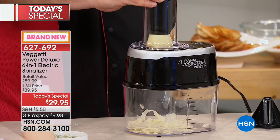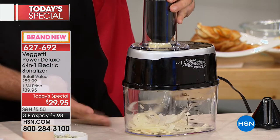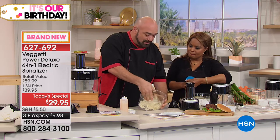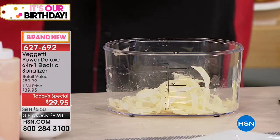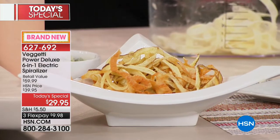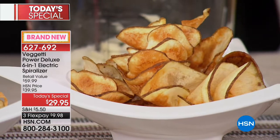How much is this stuff costing you at restaurants? You're doing all of this at home. Remember all the different blades come with it. If you order this off TV it comes with three blades, from the store maybe four — the fact that you're getting six blades here is absolutely out of this world. This is the most amazing value. We all want to be healthy, and you're not giving up the foods you love — you're just making the swap for vegetables.